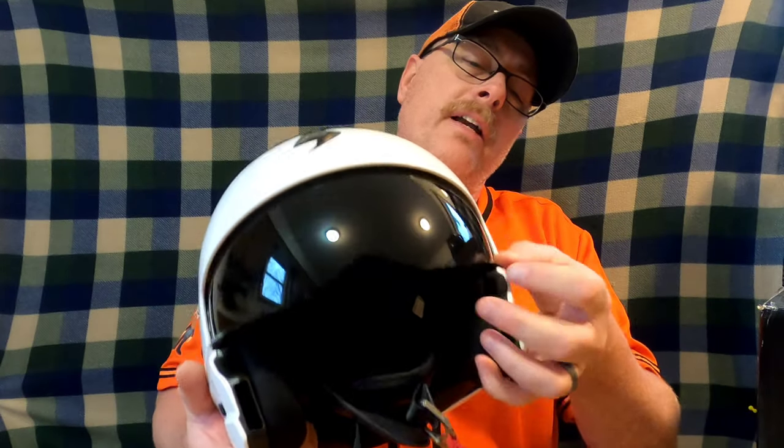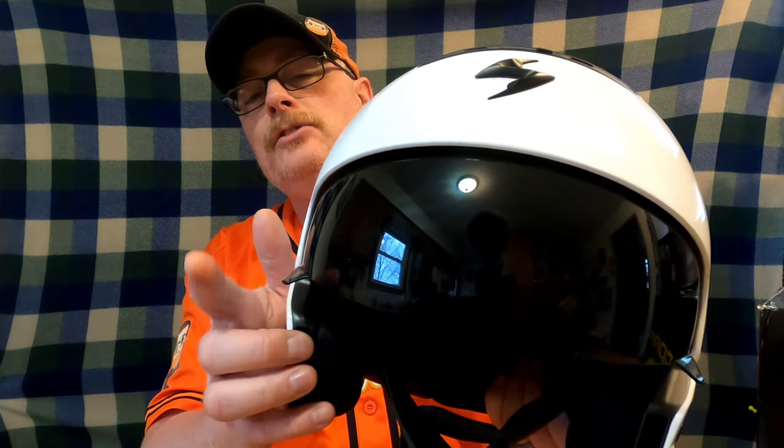The helmet comes with a drop-down visor. What's nice is this drop-down visor will actually fit over my glasses — it doesn't come even close to my glasses — which is really nice. It comes from the factory with the dark visor already installed.